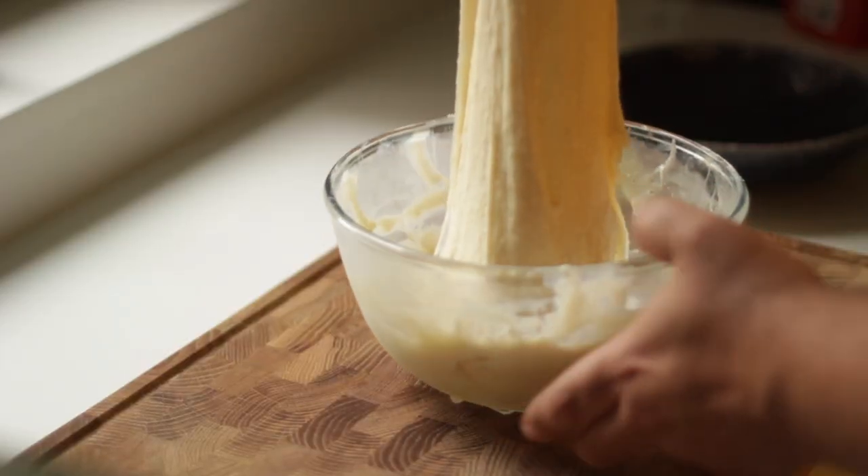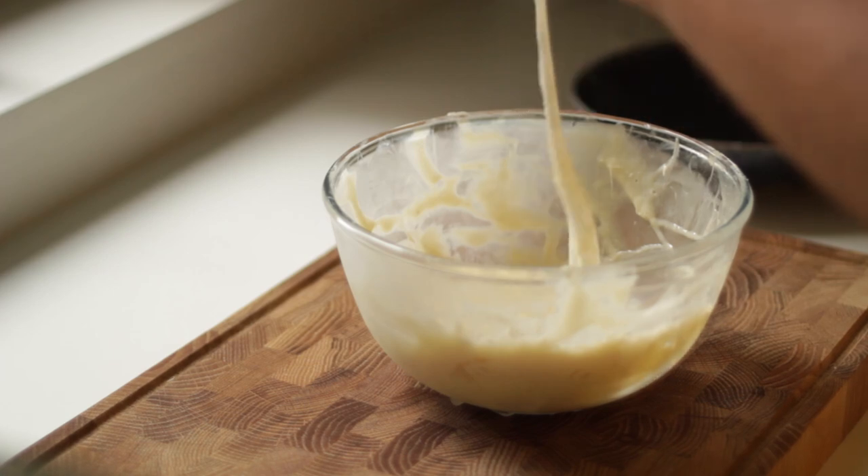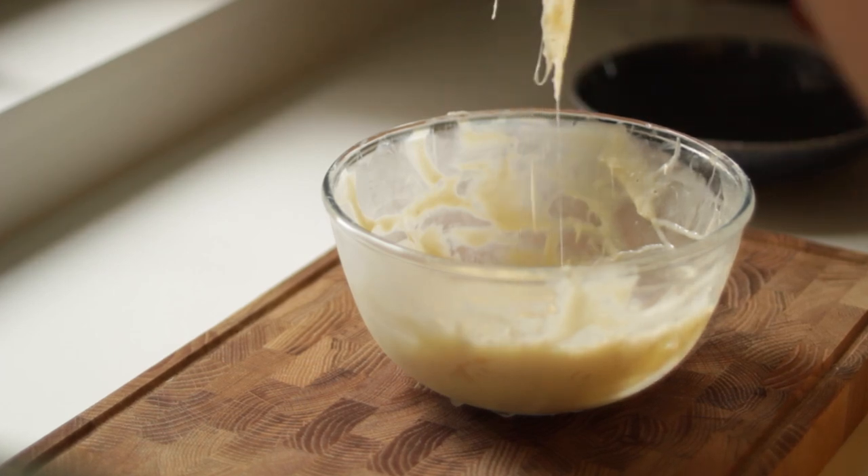Like gelato, Bouza is usually served a few degrees above zero rather than fully frozen. It also melts a lot quicker than regular ice cream, so be sure to keep it cold until you need it.